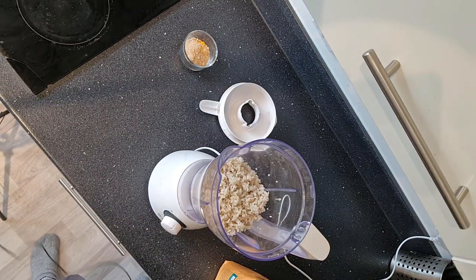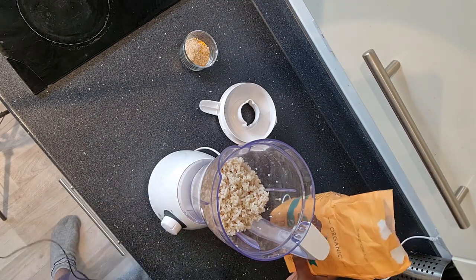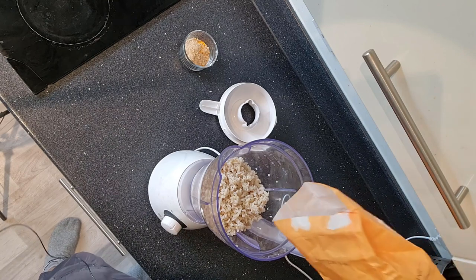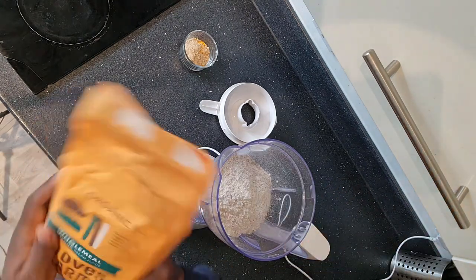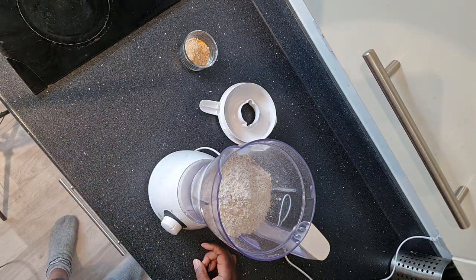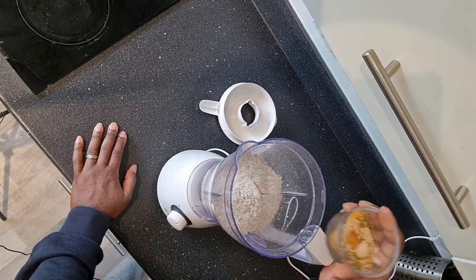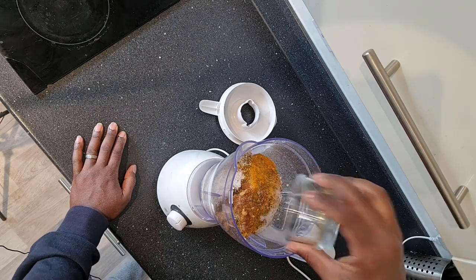Next, I'm going to put in — again, I'm eyeballing this — about 200 grams of flour. I'm using strong wholemeal flour, because that's what I happen to have, and the rice was wholemeal rice as well. And into that, I'm going to put my spice blend — turmeric and garlic and a few things — so in that goes as well.